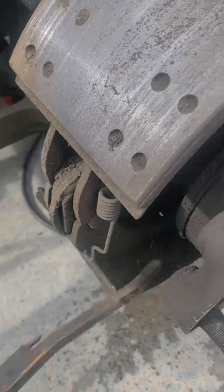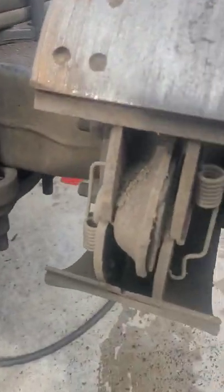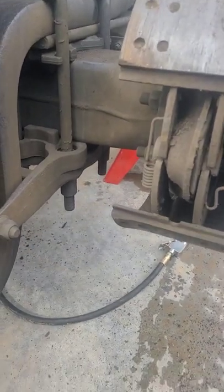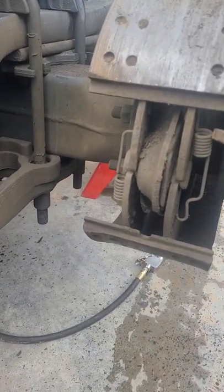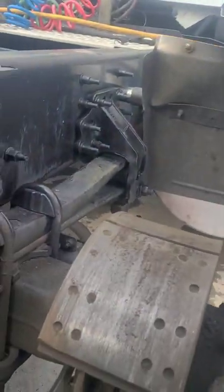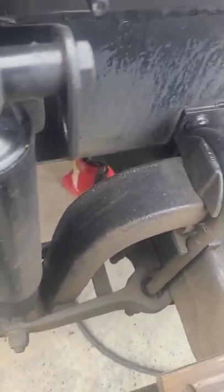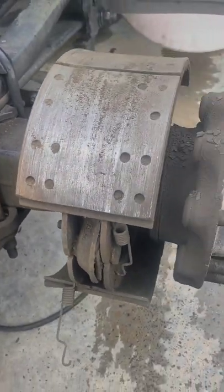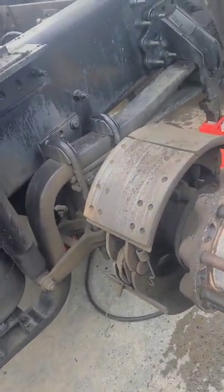Same thing over here. Now usually you want to remember how these springs are coming off. You've got this spring up here on the top and this spring on the bottom. I can't necessarily say one way is the right way because someone may have worked on this before and it might not be a hundred percent right, but I'll go with what was on it. Break them free and pull them off.